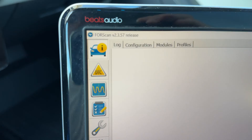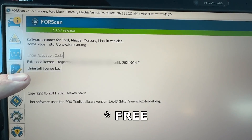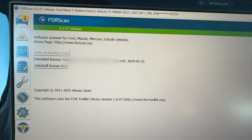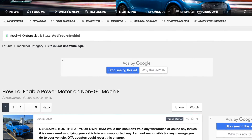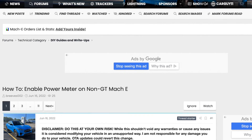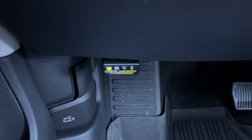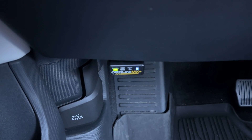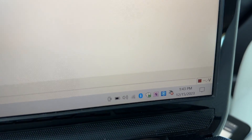You also have to apply for a license, which lasts two months, so go through that process. I will link below a thread to the Mach-E forum on how to do that. You will also need an OBD connector — I am using the OBDLink MX Plus. I will put an Amazon link below for that unit, and it connects to my laptop via Bluetooth.